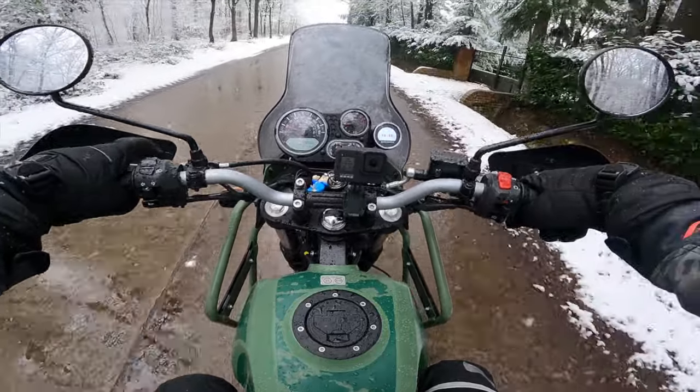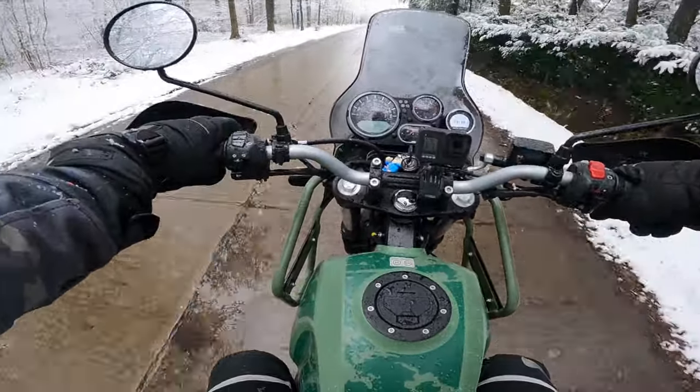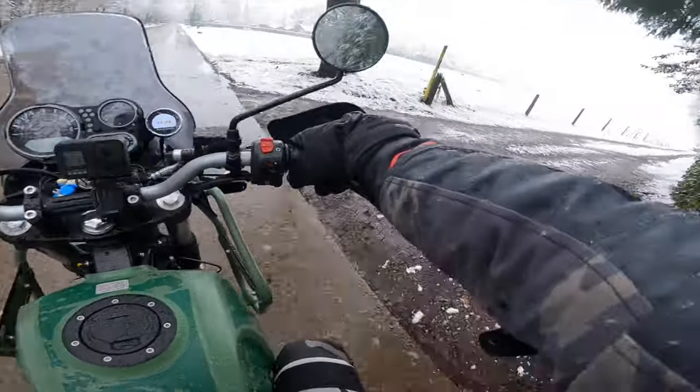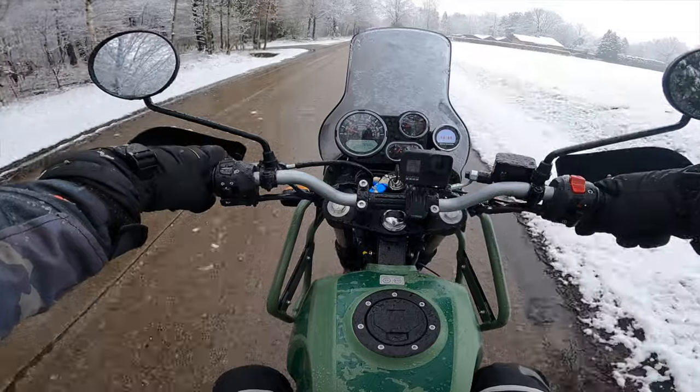For some weird reason this is like the first motorcycle in my life that I do not feel like I want to wheelie. Every single motorcycle I've been riding in the last couple of years - in my lifetime to be exact - I wanted to pull wheelies with it.